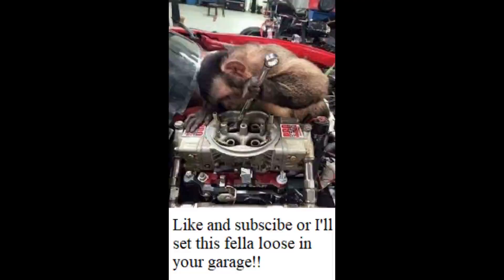Check out my channel for more good stuff. Like and subscribe if you like what you see — or I'll set this fella loose in your garage.